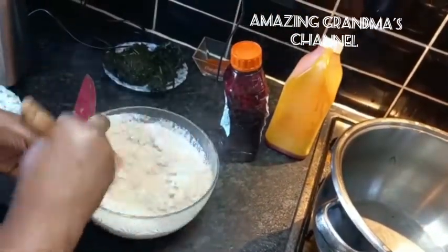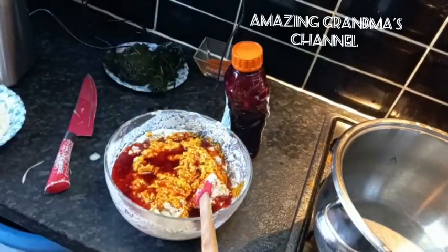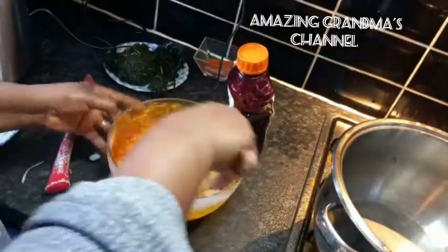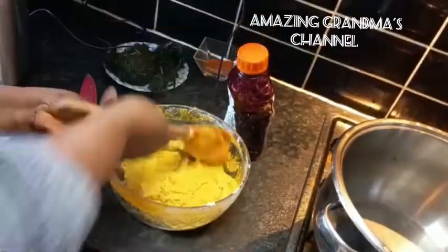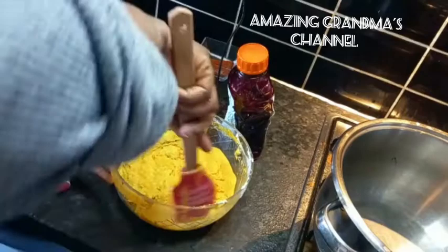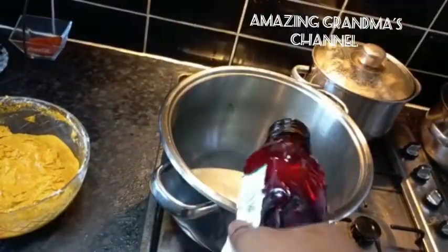Now I'm mixing the egusi. I added hot water to the egusi, then I added palm oil to the egusi and mixed very well. Mix well and keep aside. Then I'm using the other palm oil in the pot that I'm going to use for cooking the soup.